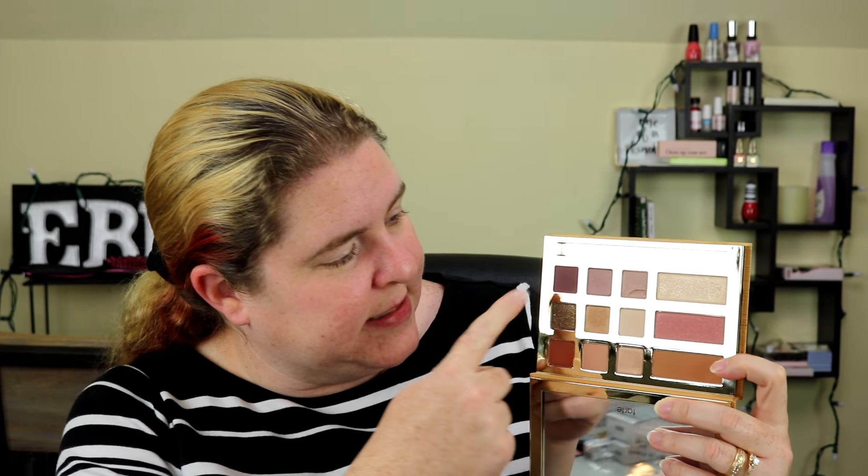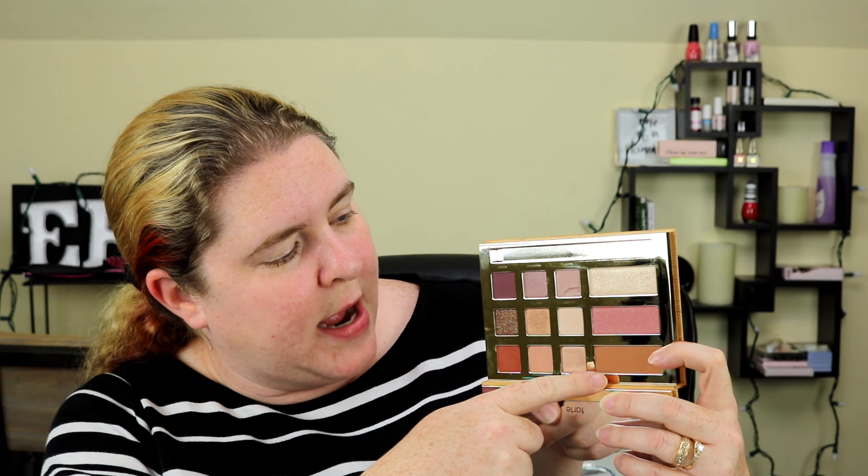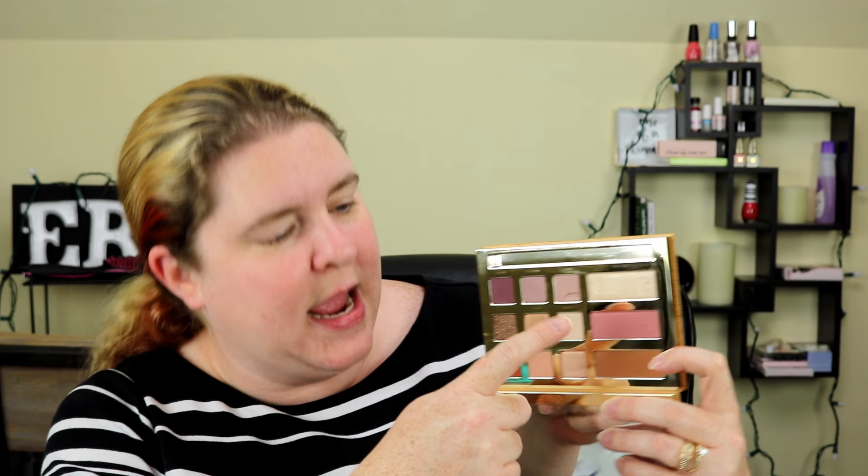I think this is over a year old, but I just got it. This is what it looks like if you haven't seen it before. It has nine shadows and then it has a bronzer, a blush, and a highlighter. So I'm going to try to do a complete look using just this palette, with about five other products.